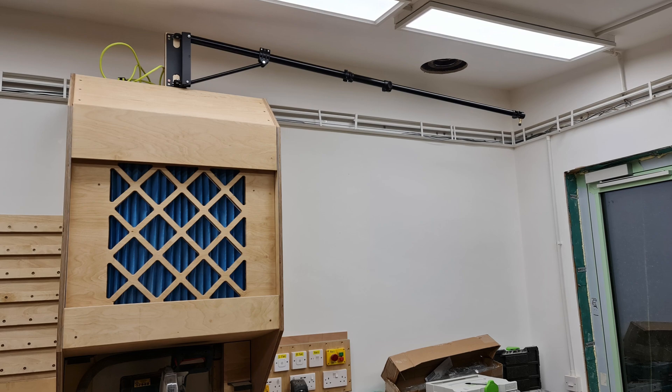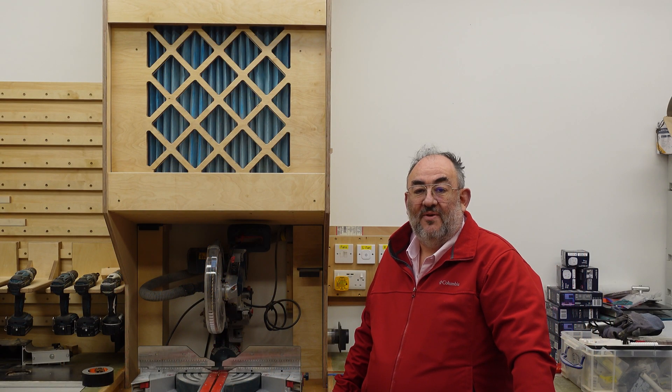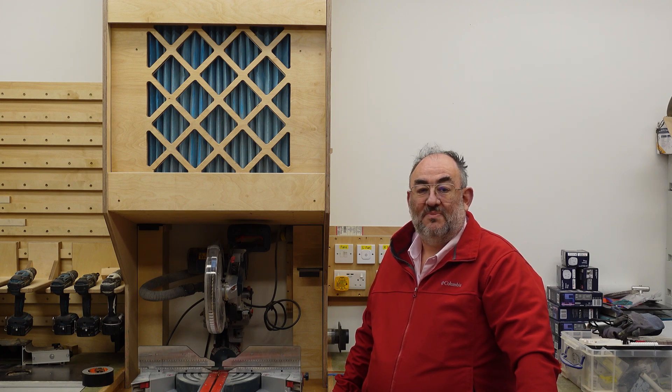I chose a Manfrotto 098B boom and the URL is in the description. I have been pleased with the filtration. The noise is perfectly acceptable from the fans as a background, but I would always encourage ear defenders for the saw and vacuum noise, and especially the vac filter clean cycle.